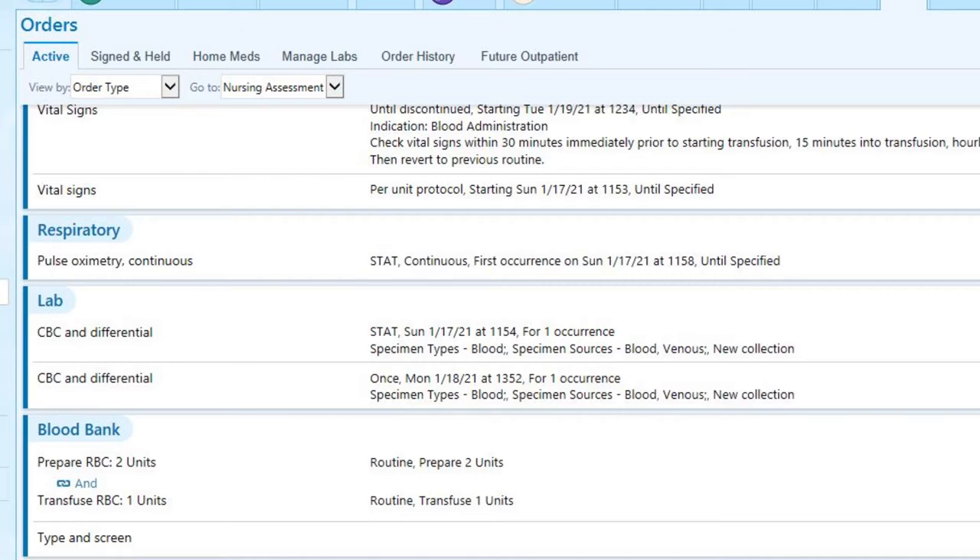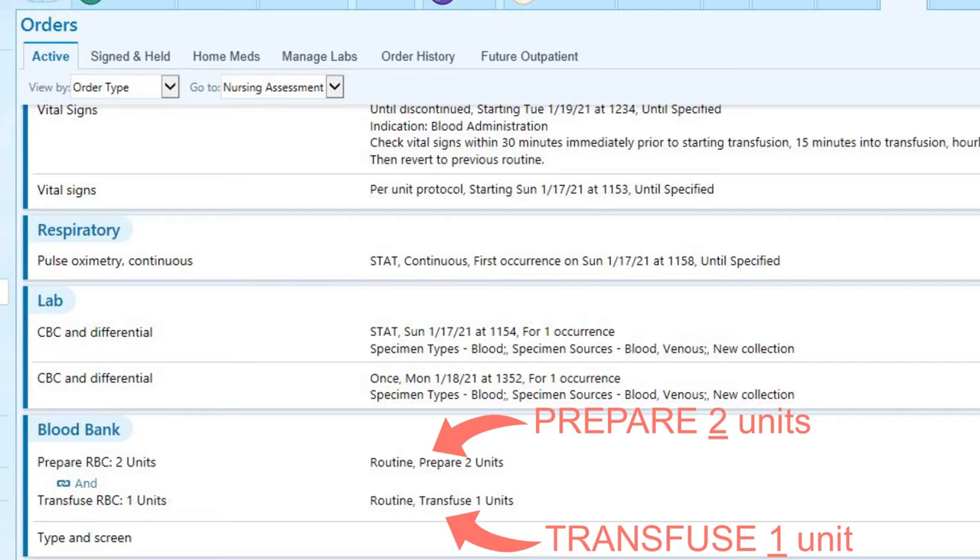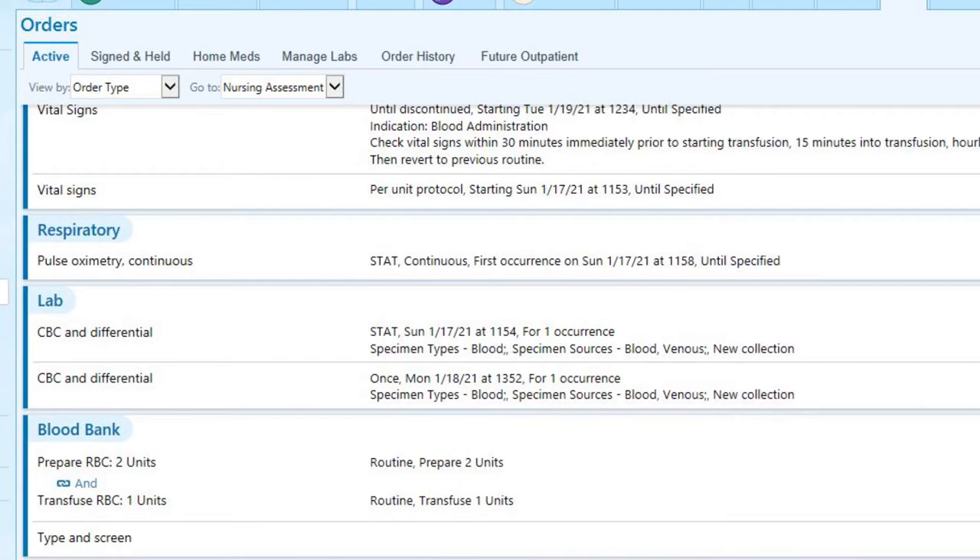Taking a closer look at this particular order, you will notice that two units were ordered to be prepared for this patient, but only one unit is ordered to be transfused right now. That second unit will not be given at this time, but will stay available in blood bank in case further transfusion is necessary. Another order that will accompany blood product transfusion is the type and screen. This will need to be drawn and resulted before any blood product can be prepared. If there is a valid type and screen previously resulted, it may not be necessary to draw another one at this time.